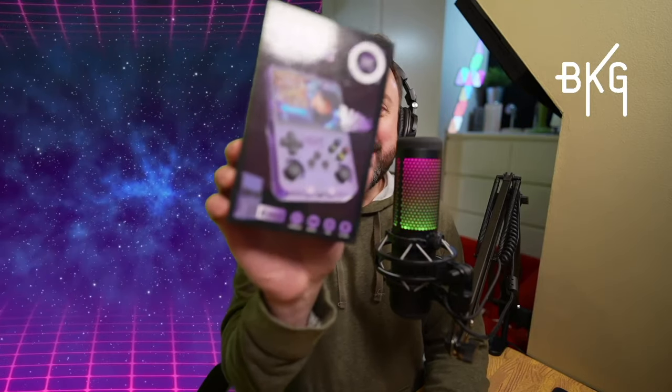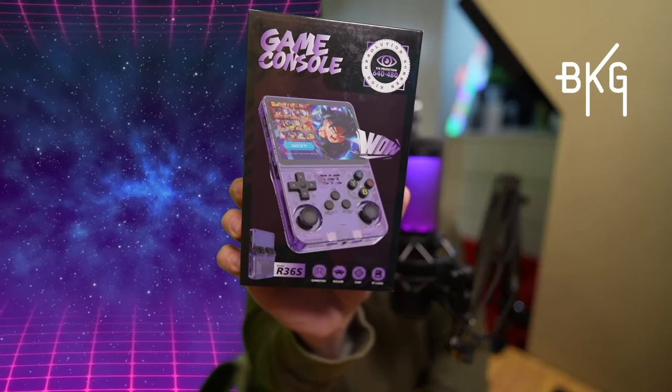What's up gamers? In this video I'm going to be unboxing and testing the R36S game console. This one has really grabbed the attention of a lot of people because at $40 to $50 less than other consoles in its weight class with similar specs, is this too good to be true? Let's get into it.